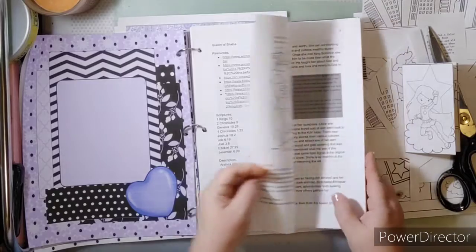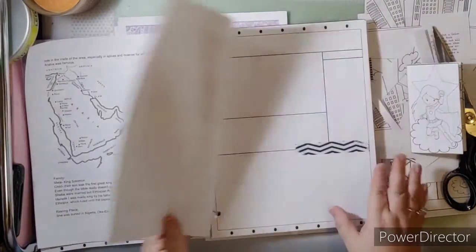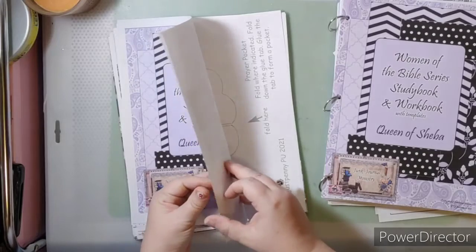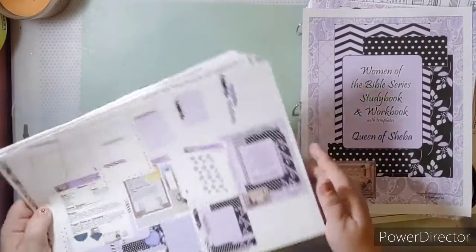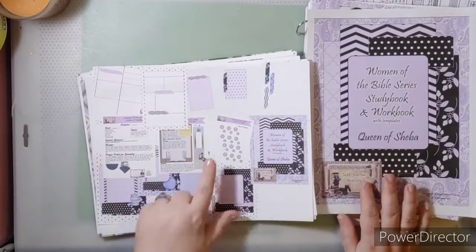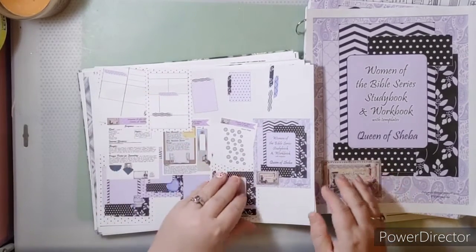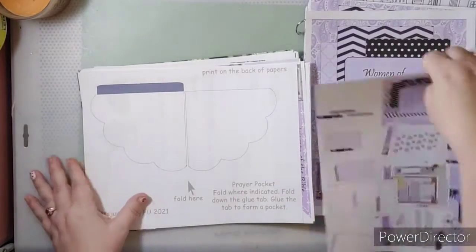The Queen of Sheba lesson and devotional are ready to go — all of this is already on the website for free. Here is the big journal and the study book for the Queen of Sheba. It has everything: a stencil template, margin art, a prayer pocket, planner pages, and journaling pages. I've also added a template for a new pocket.